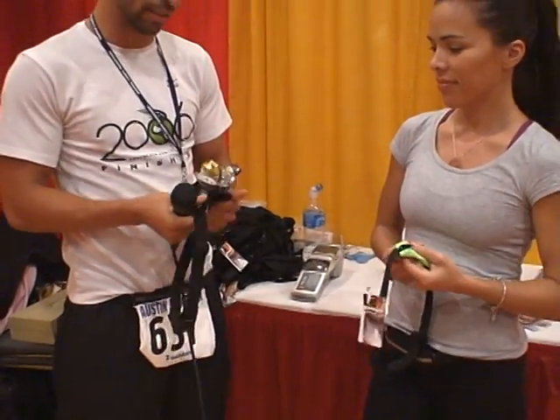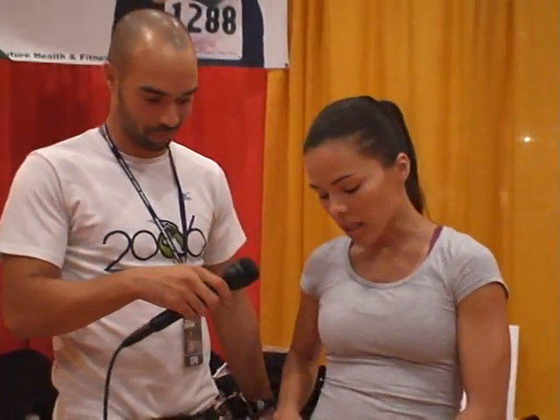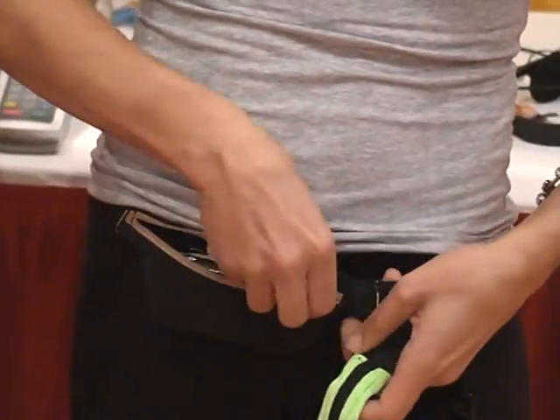The Spy Belt is capable of holding gel shots, your race number. I love showing this — I have a cell phone and an iPod in here. And we designed it so that it even holds a passport. And it doesn't bounce.